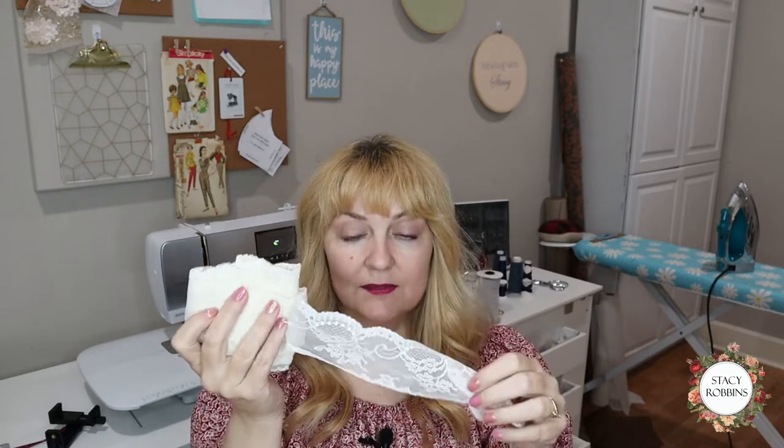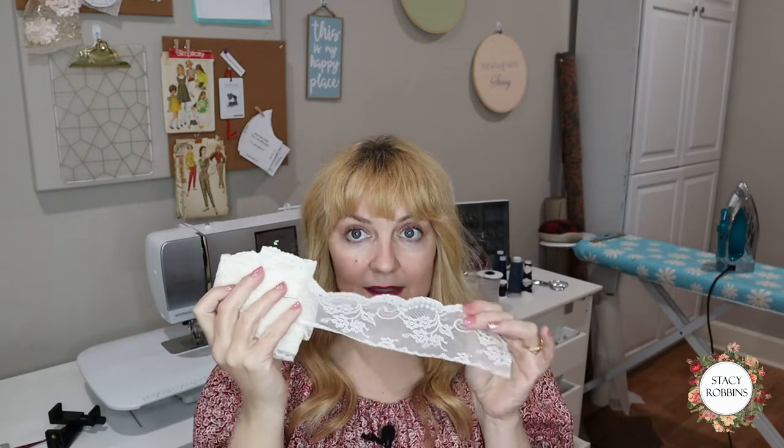I have loads and loads of this peach satin just because I already own it. I have lots of it actually - I think it's like five yards, which is much more than I need. And I'm going to add this very delicate little lace to it.